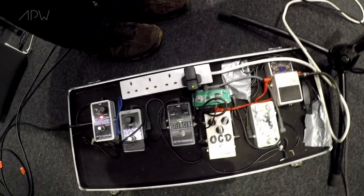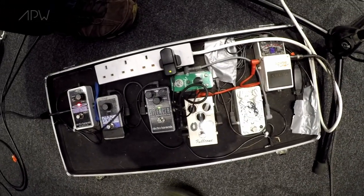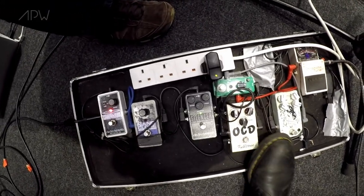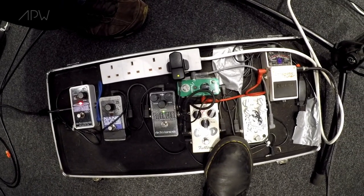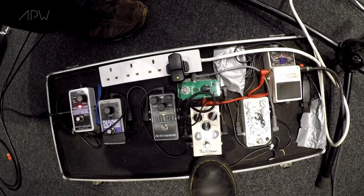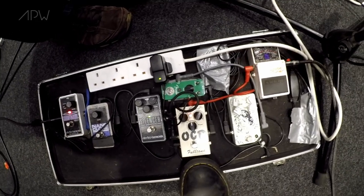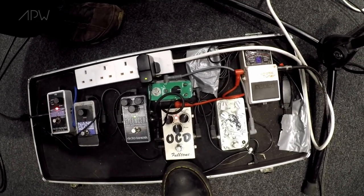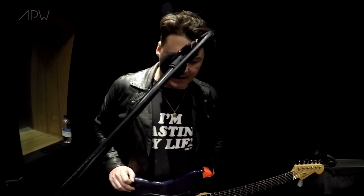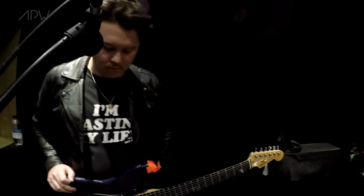A lot of my board's dictated by budget. So obviously I'd have a sicker reverb and a sicker chorus if I could afford one, but these do the job pretty well. This is basically — we went into the studio to record our second EP, and I used an OCD for literally the entirety of the time I was in the studio. Came out of the studio, fell in love with it, and I bought one literally the week after — it's pretty much my sound. I wanted a really nice distortion. Used that a few times in the studio and fell in love with it. The OCD lets the amplifier and the guitar do their thing.